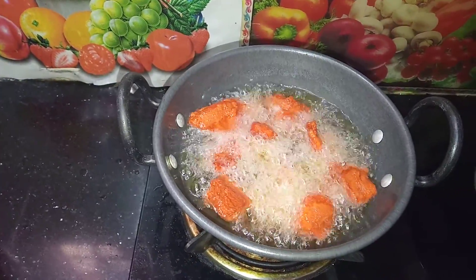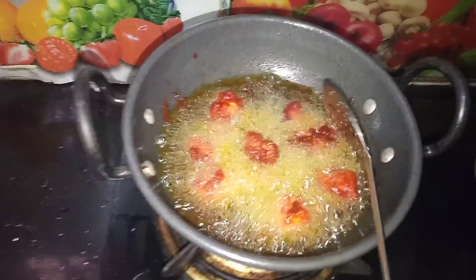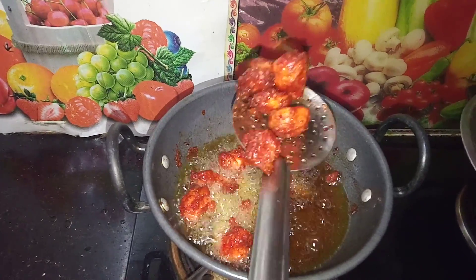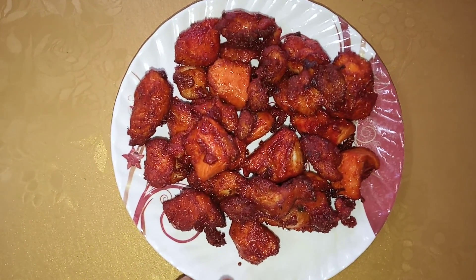Then the other side is cut. I'm using a quick trim. It's not quite a fork, and the chicken is ready. Now we have a chicken.